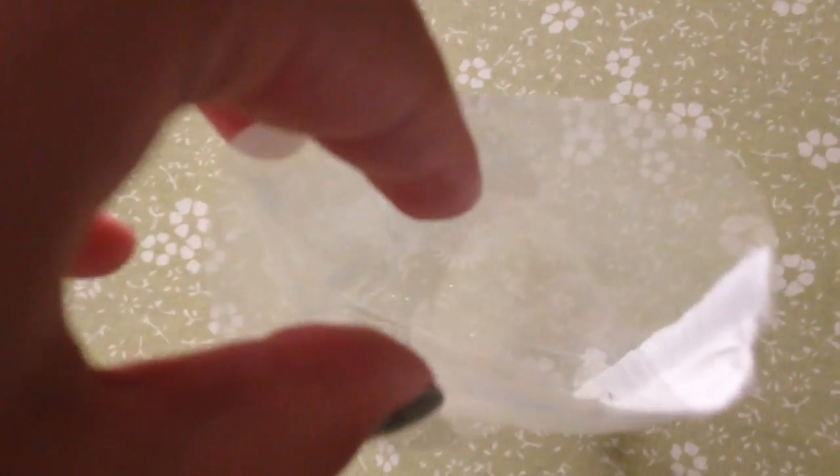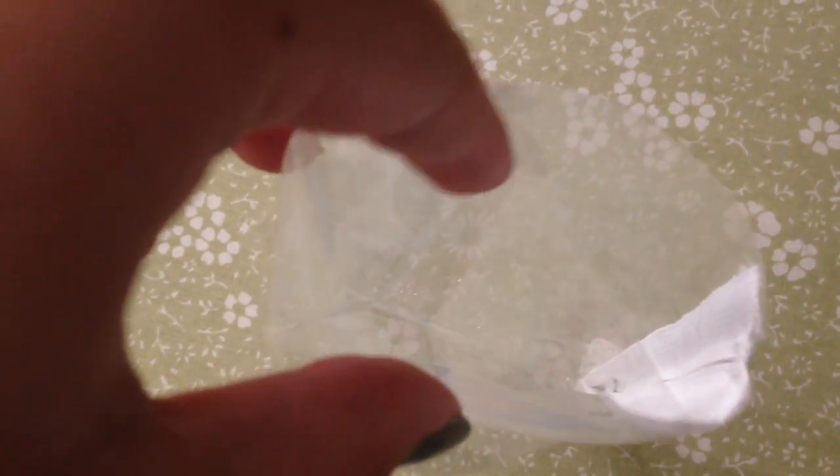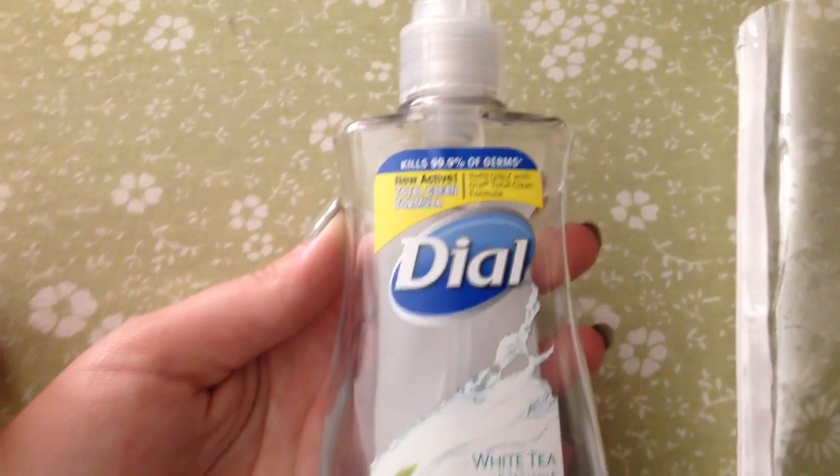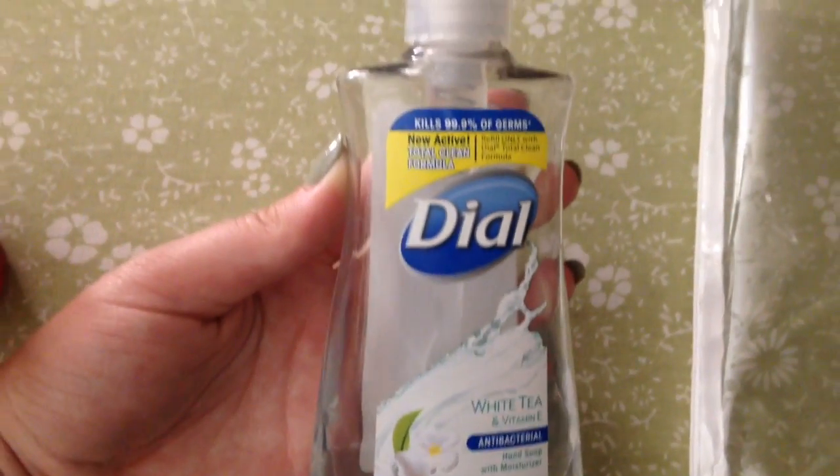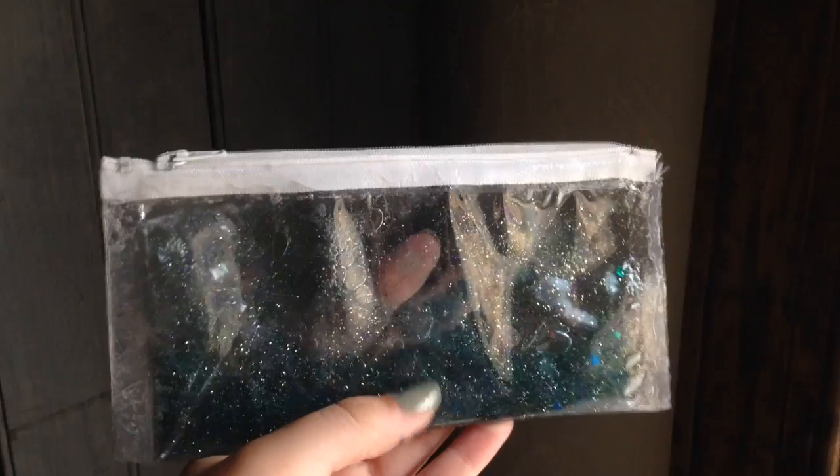You'll be left with an open area where you can fill in whatever you plan on using. You can use water or any sort of glycerin-based liquid soap like this one here. You can add food coloring, glitters, and any sort of charms that you want inside of your bag.